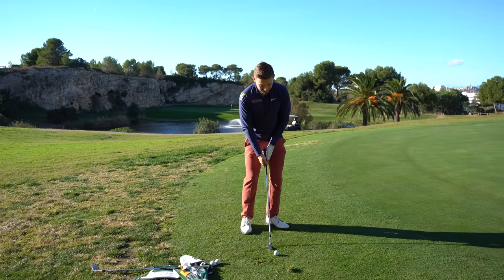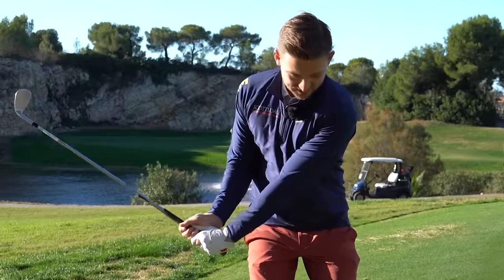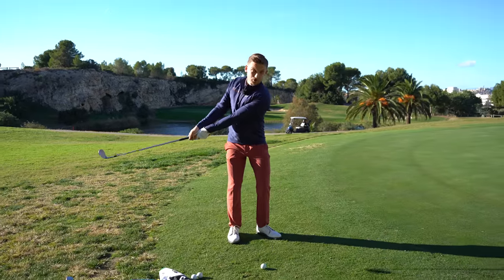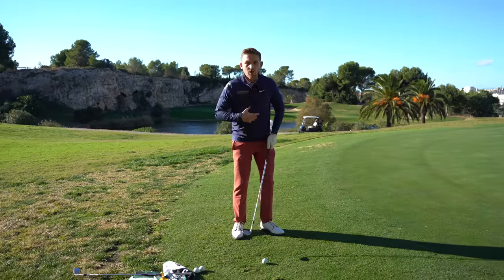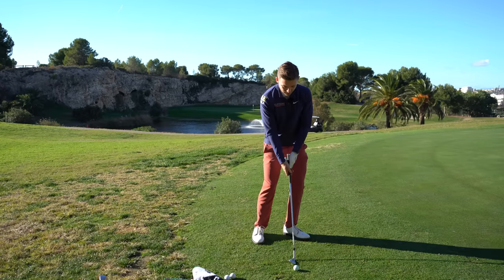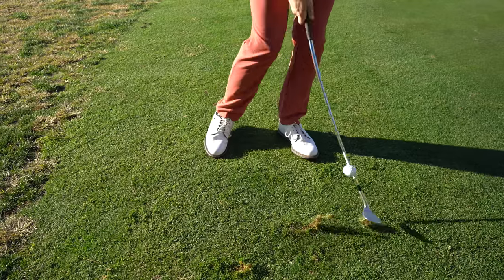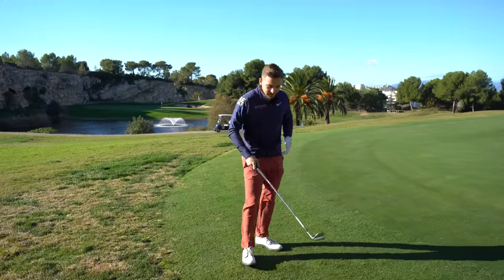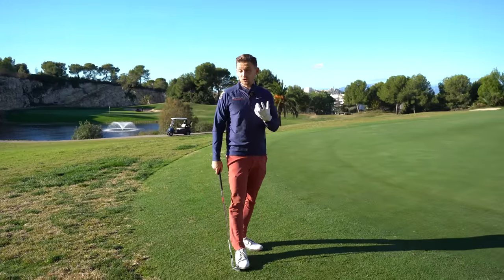...you can actually afford to be a little bit more wristy if you want to be, or a little bit more stiff if you want to be. What he's saying is if you keep your sternum on or ahead of the golf ball, you can get away with a lot more in your shot. As soon as you lose that, it's gone.